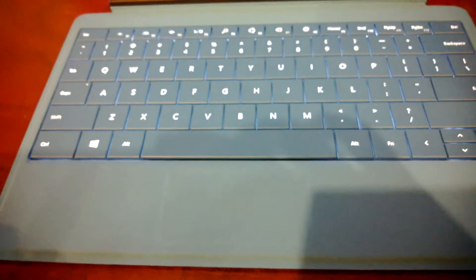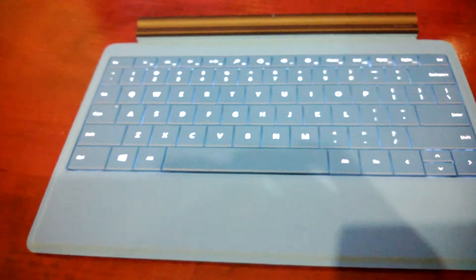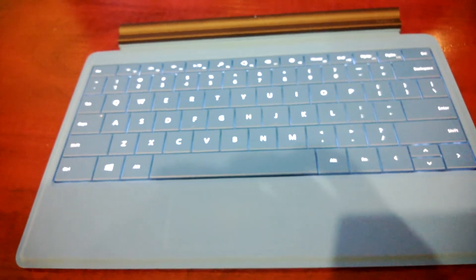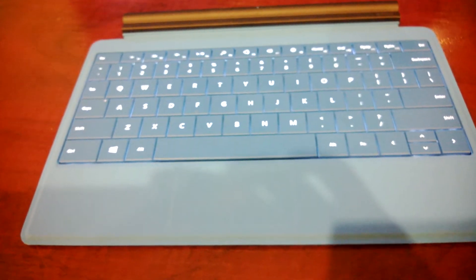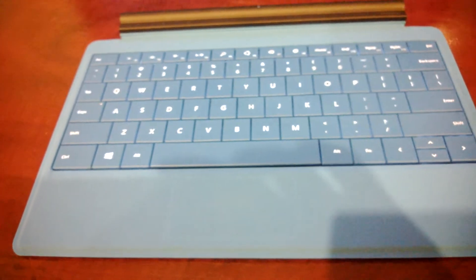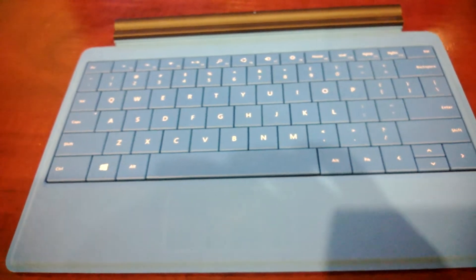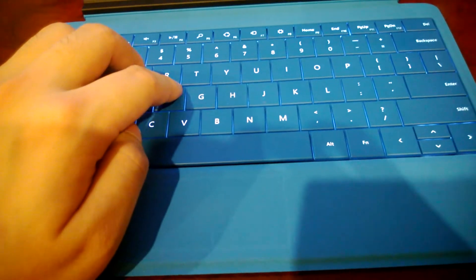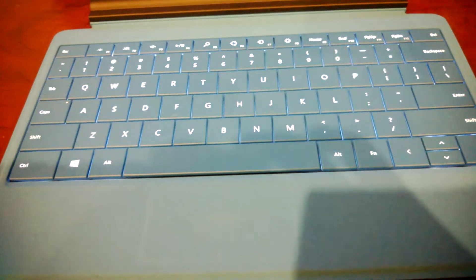The backlight turns off after about 9 seconds of inactivity. So just wait for that to turn off, and once it's off, all you have to do is hover your hand over the palm rest as you're about to type and the backlight turns back on.